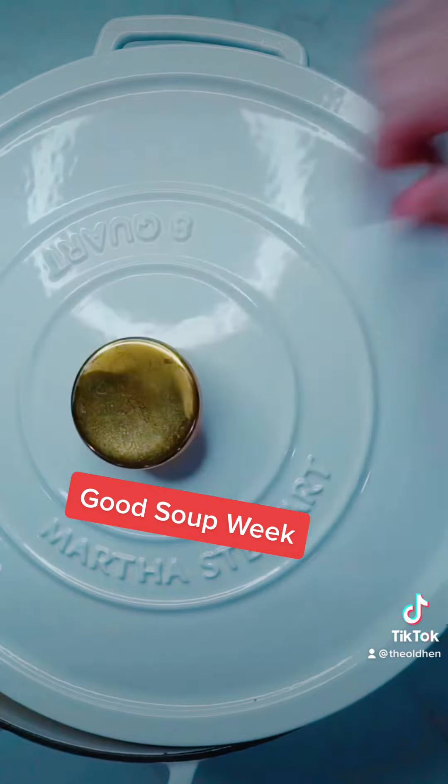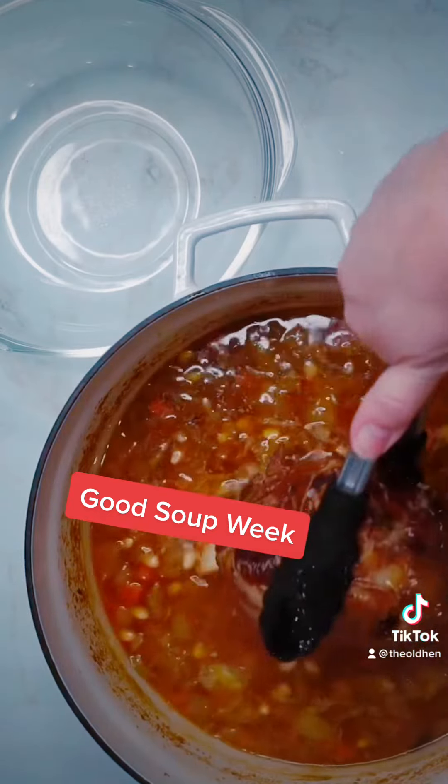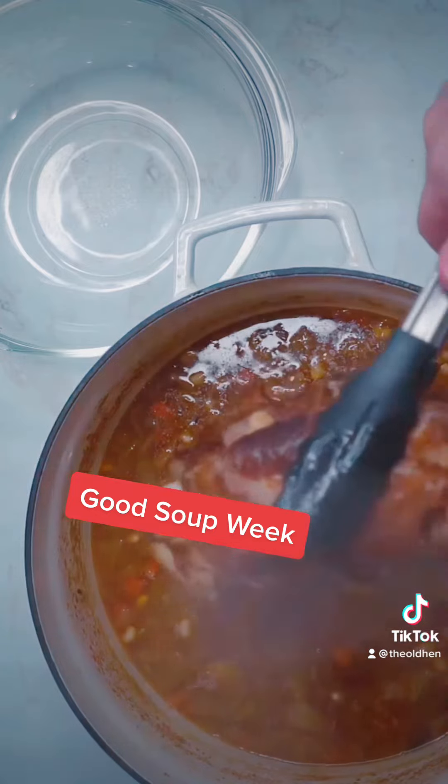Remove the ham shank, or ham hocks, and let them cool. Then remove all the ham from them and place it back into your soup.